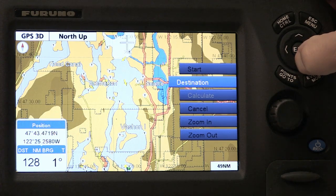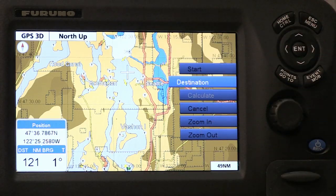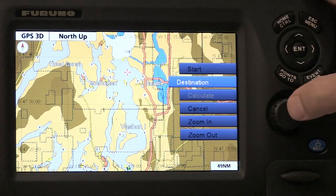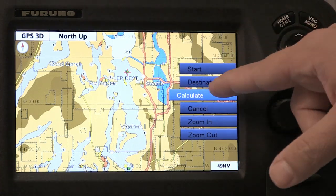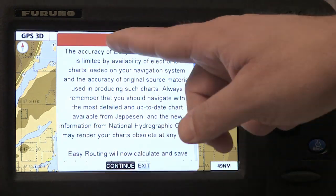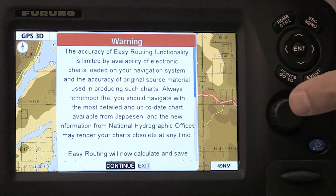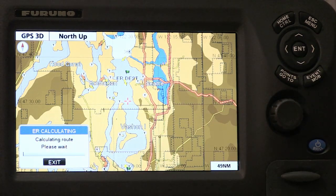I'm going to select a place right outside of Seattle, and then click the roto key again, and that sets my destination. Once I set my destination, I'm going to calculate.